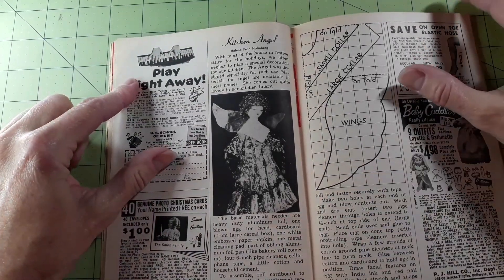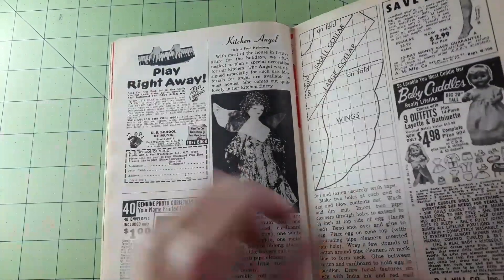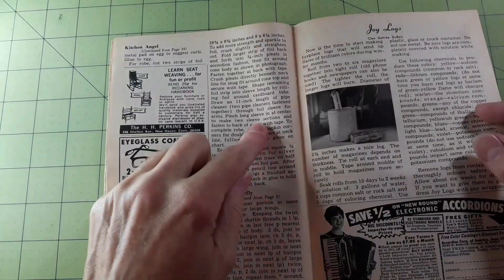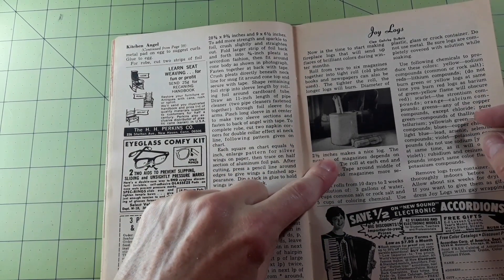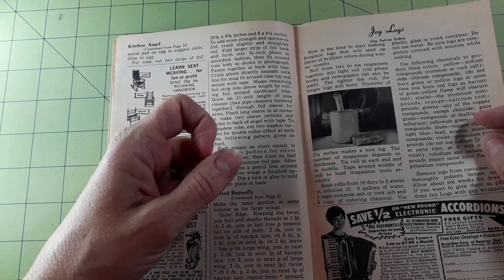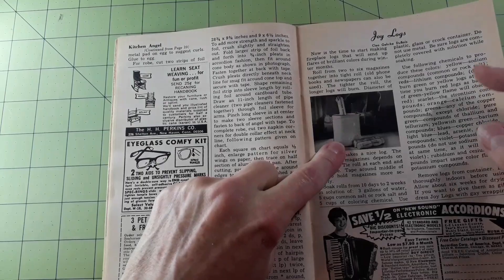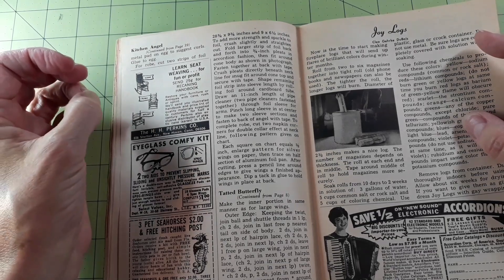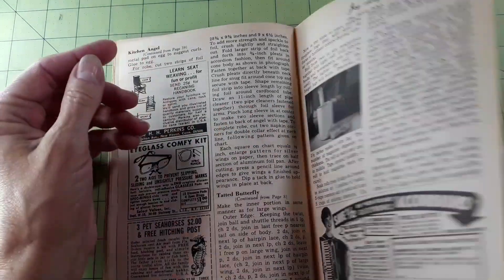Kitchen angel — the design uses heavy-duty aluminum foil. Joy logs — now is the time to start making fireplace logs that will send up flares of brilliant colors during the winter months. I do remember making logs out of newspapers, which is what this one describes — roll two to six magazines into a tight roll; old phone books and newspapers can also be used. I remember making them out of newspapers when I was a kid.